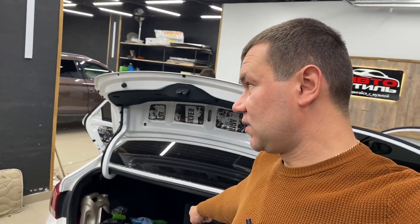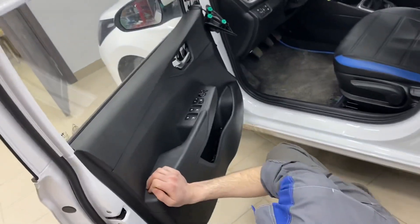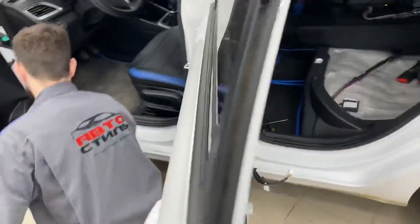Владелец подсказывает: бюджет системы — 60 тысяч рублей. Но это без проводки, без короба. Ну арифметику вы знаете. Проводка индивидуально подбирается под каждый автомобиль. Короб 12-дюймовый — по-моему, 3 500 или 3 900 стоит.